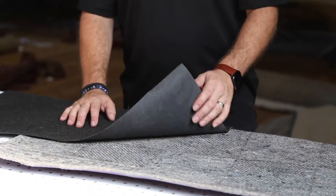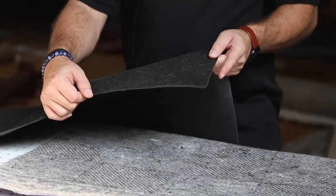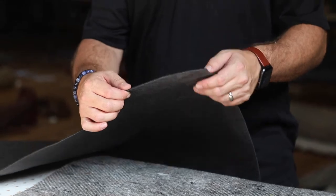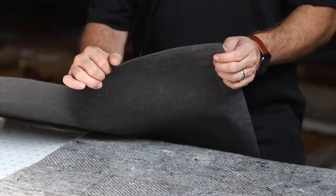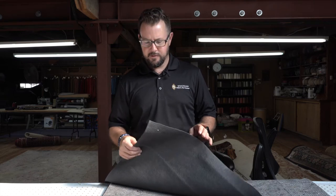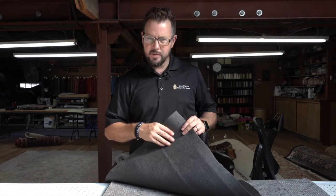We have two selections of pad. The first is Double Grip. Double Grip is a really thin pad. It's really good for thin rugs, rugs that go underneath doorways, or just little small ones like in your kitchen and bathroom. It has rubber on the back and then a non-stick surface on the front.